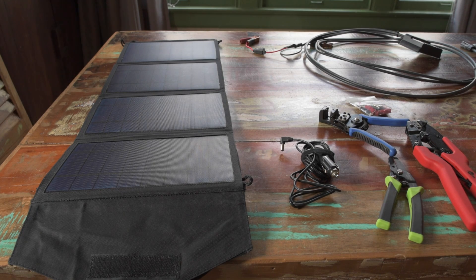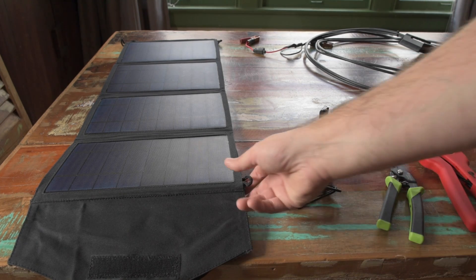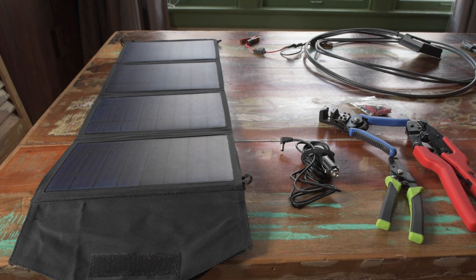Hey, this is Jesse with Create This. I got a new package in the mail today, and it contained this. This is a 27-watt monocrystalline solar panel, and it's foldable. It is 12-volt, 27-watt, and Instapark is the brand.